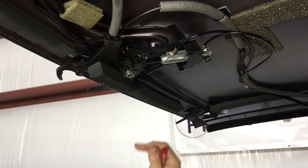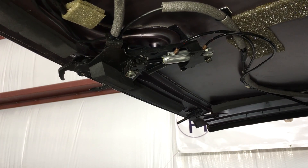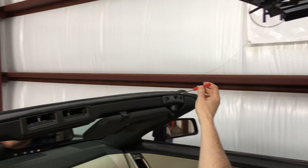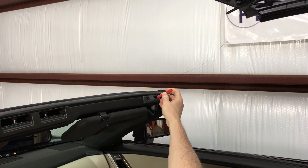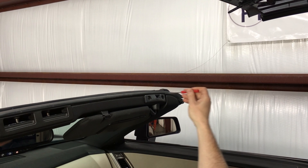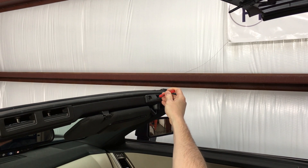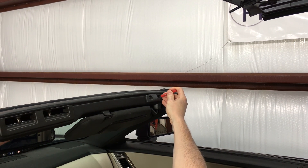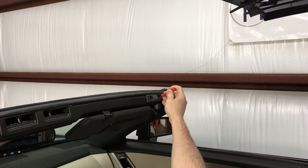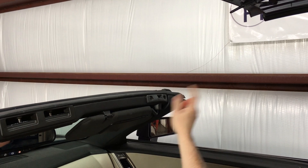Let me also show you the top locked switch, hiding in here — it gets triggered by the black pin up here. It's in the right windshield header. You can stick your screwdriver in here. If it clicks, it works. That's your top closed switch.